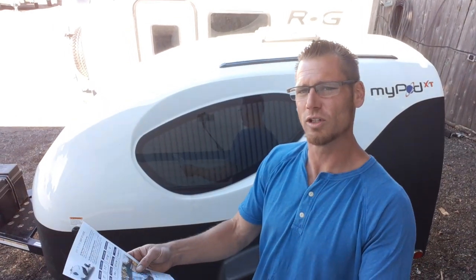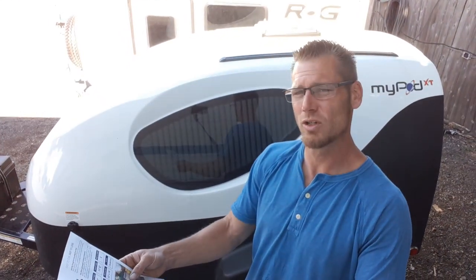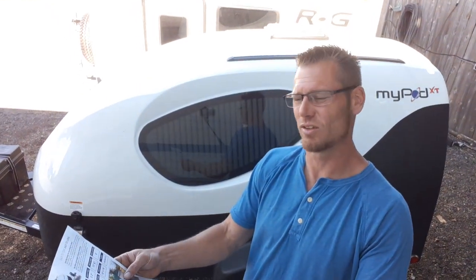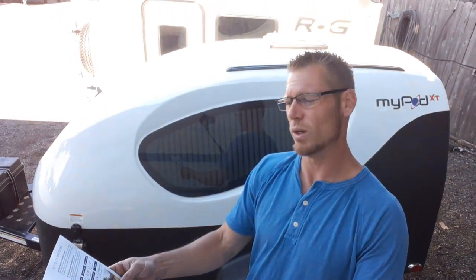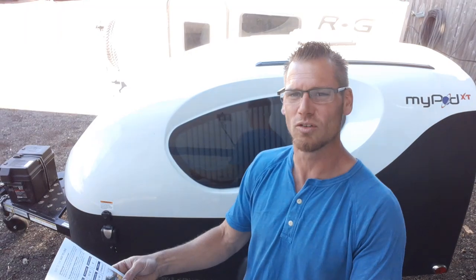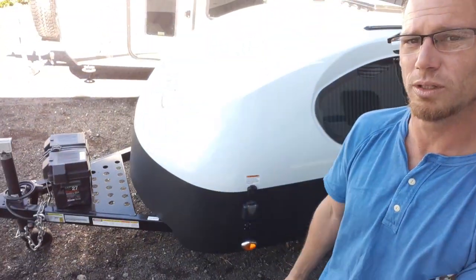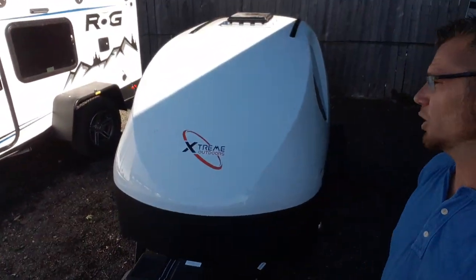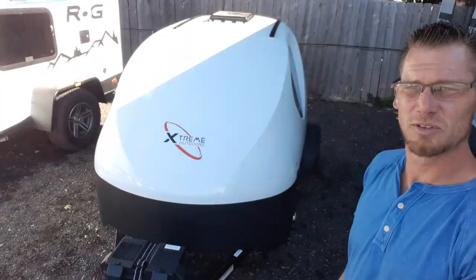The mattress size — or the sleeping area — is a bi-fold mattress that breaks open into 52 inches by 76 inches. And then you have a 175-80 D13 tire on there. Just to walk around the outside of the unit with you: it's a one-piece fiberglass unit, so you don't have any seams in there.